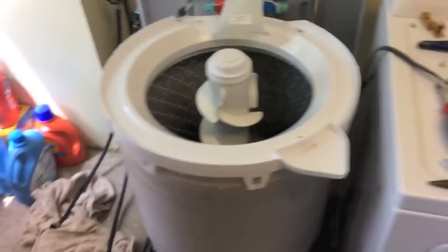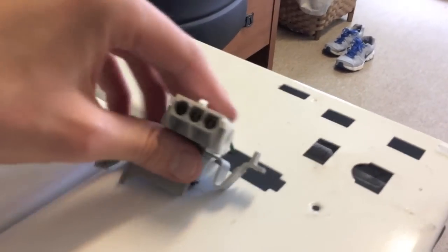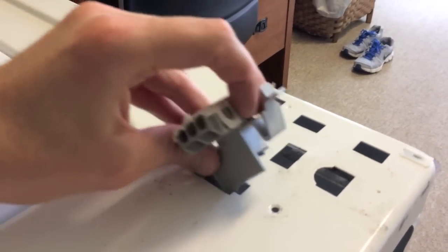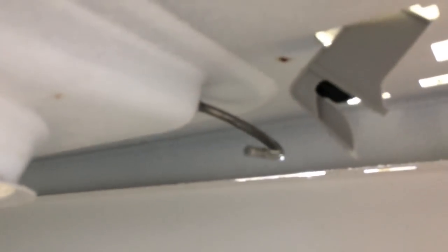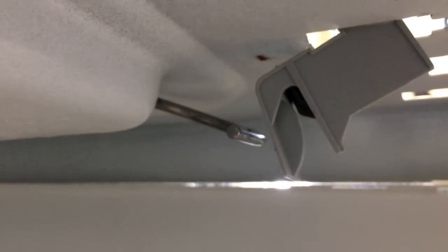I went ahead and removed the shell of the washing machine because I want to give you a much better look at what we are actually going to loop this lid switch on. So again, this is going to go in as such, and on the bottom side you've got that hook. Just by raising the actual lid, you're going to be able to position this in its proper hook, and that ultimately when it's closed is what's going to engage this switch.